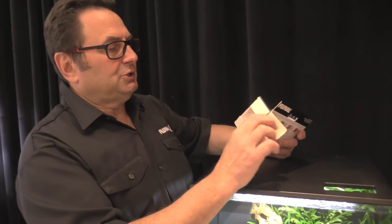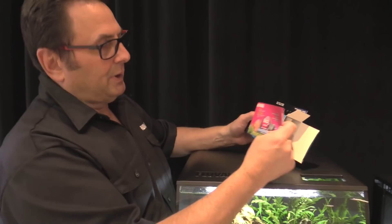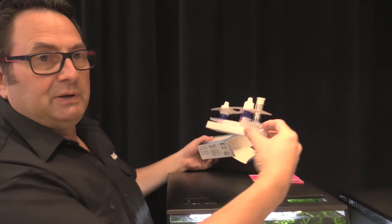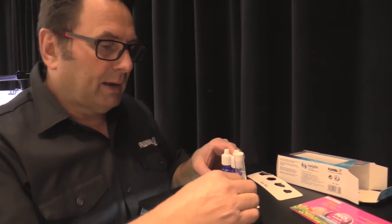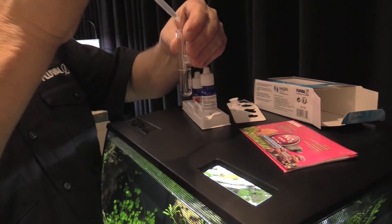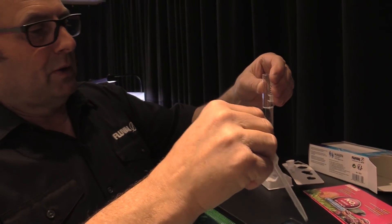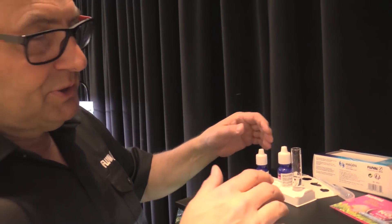Now let's go through a quick test and show you just how convenient it is to use. You'll notice the leaflet is right on the front face of the test kit, and it comes with a convenient little tablet base. Let's unpack this, take that off, and now we're going to get a sample of water and fill the test vial up to the little line right there — just reach in here and fill that up.